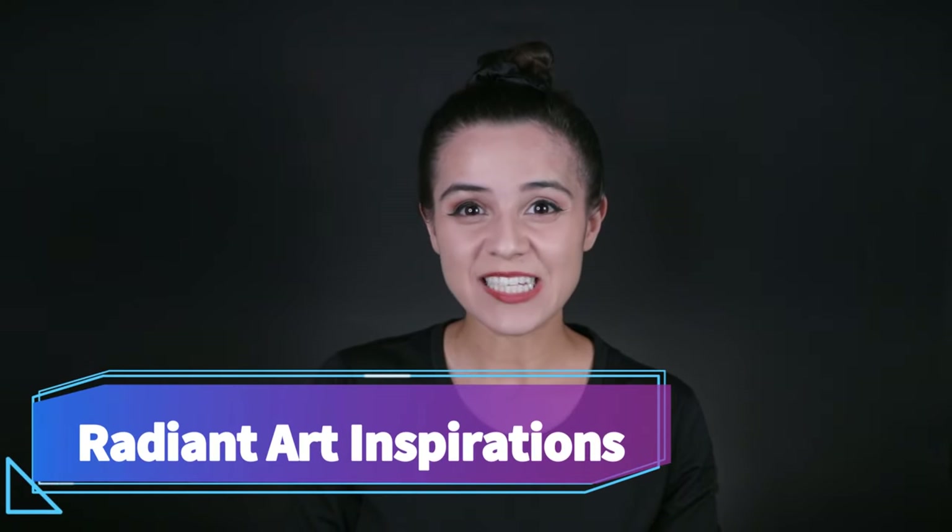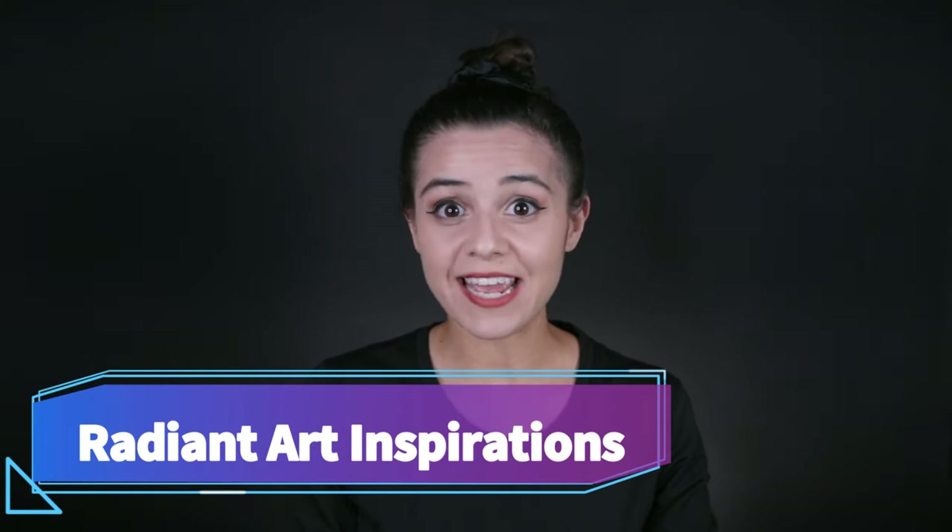Hi there! Welcome to Radiant Art Inspirations where you get easy, fun, and fast face paint tutorials. Today I'm going to show you how to do a beautiful and effortless glam skull. This is a two-part video. In the first part I'm going to show you how to create this glam skull on the job, along with creating several different types of gems to take with you so that when you do this design it'll be very fast. This particular design is perfect for teens and adults.